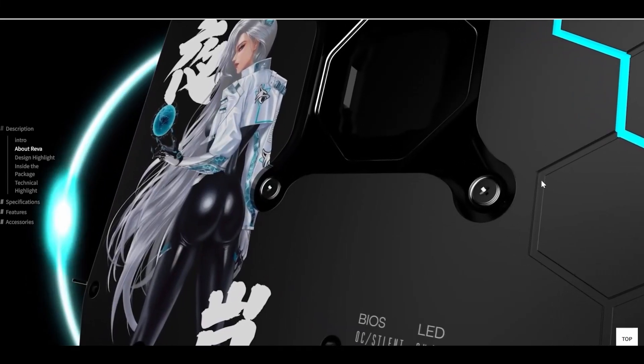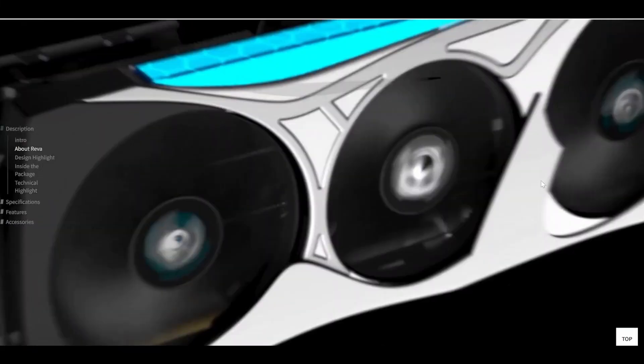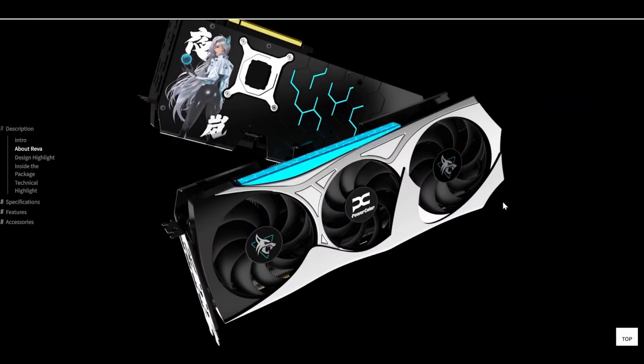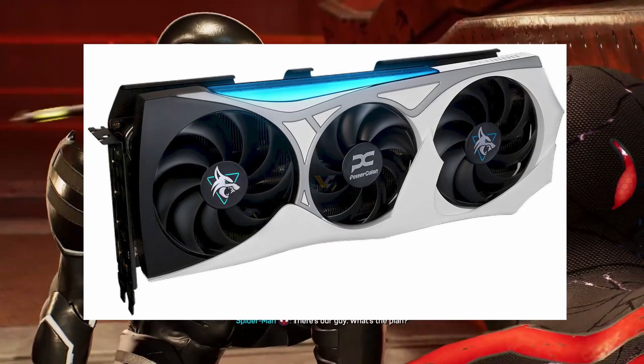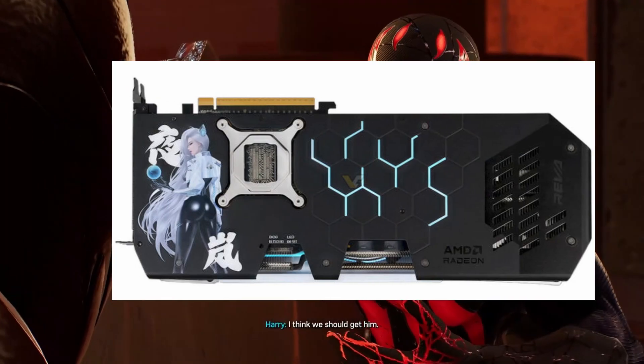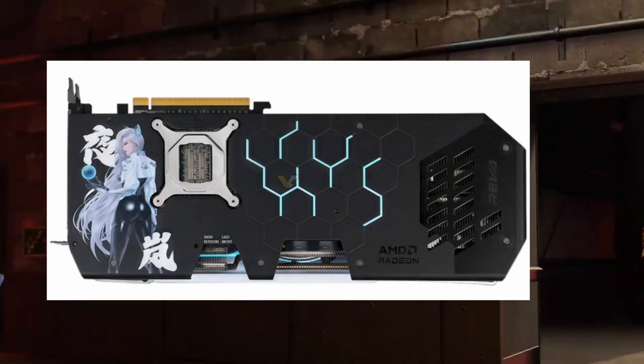Hello everyone, welcome back to the channel. Powerclaw just dropped something really unique — the new character-themed design graphics card, the Hellhound Reba Edition RX 3070 XT, and this time it is only for Asia: China, Taiwan and Japan. Let's break down everything you need to know.